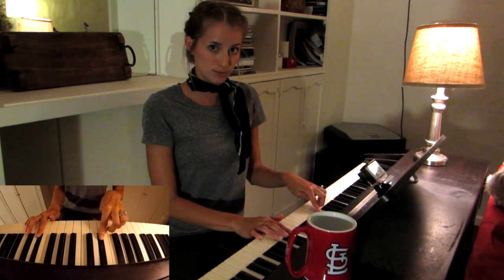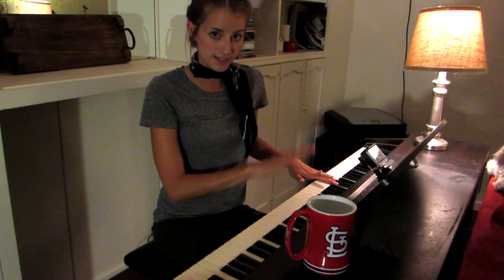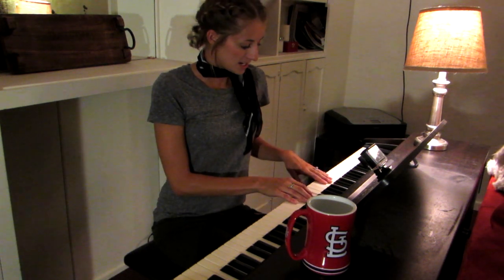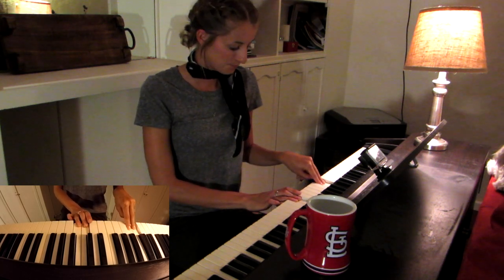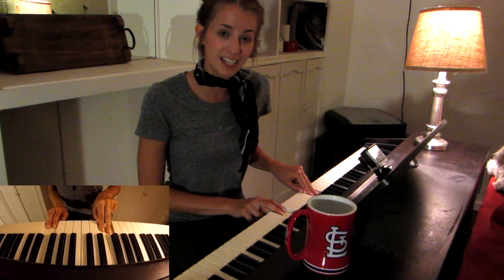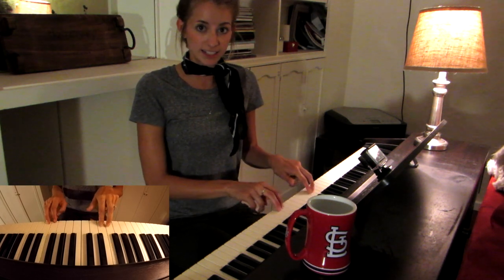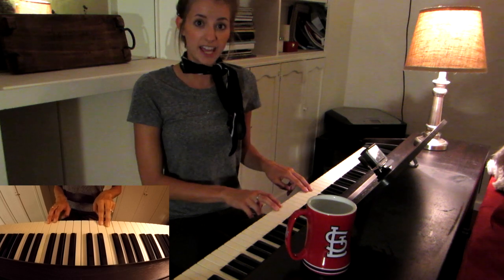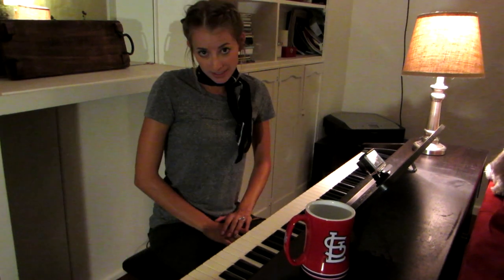And then you're back to where you started. In a regular scale where there are seven notes, we see that between the third and the fourth there's a half-step, and between the seventh and the octave is another half-step. And that sounds dissonant — it's not a nice sound.